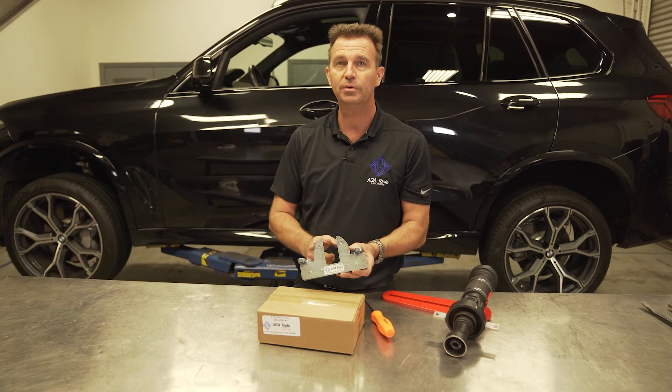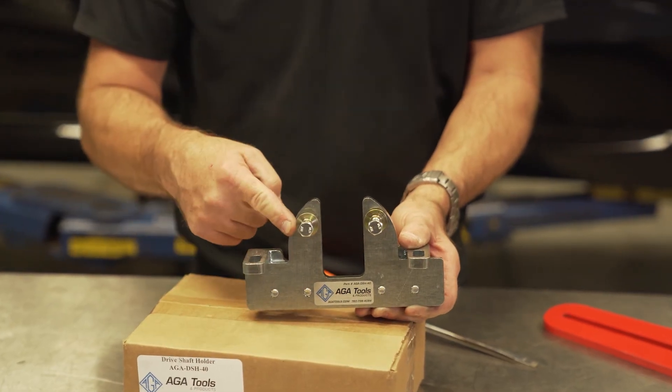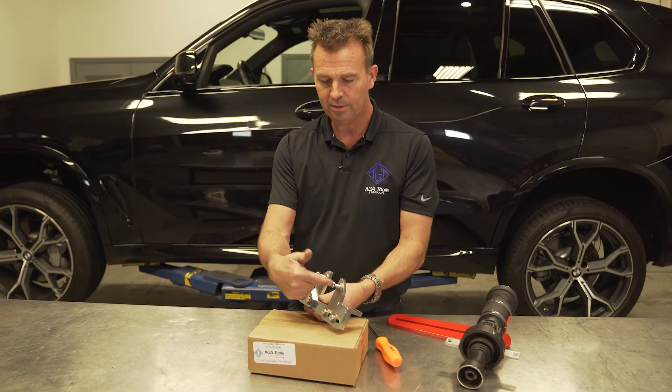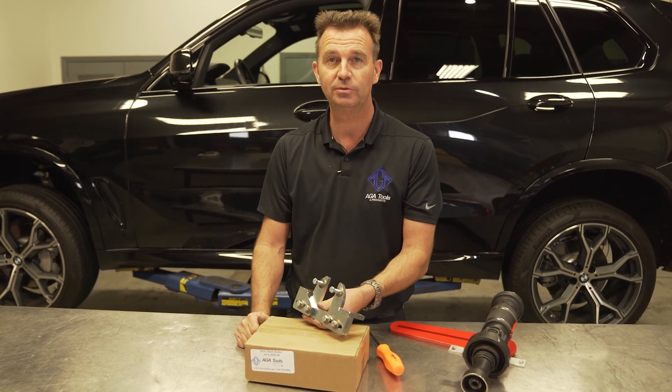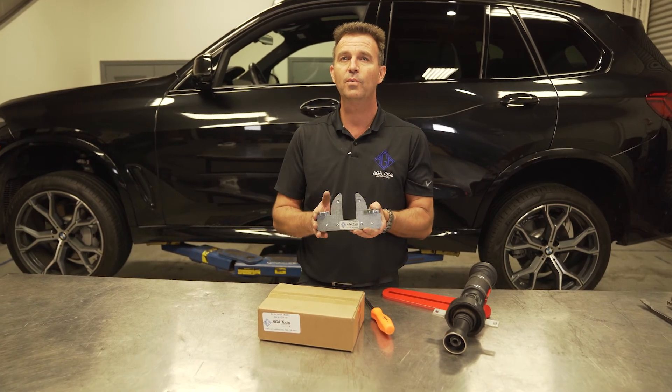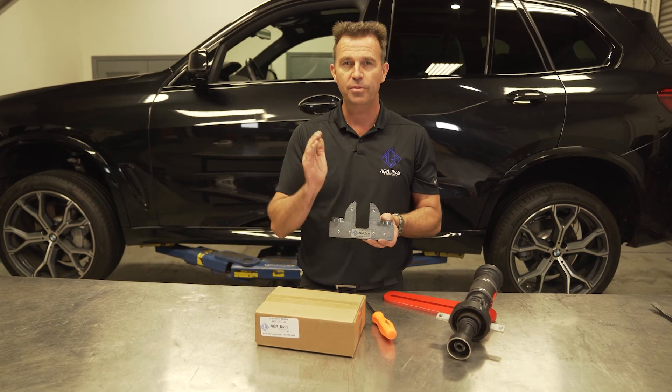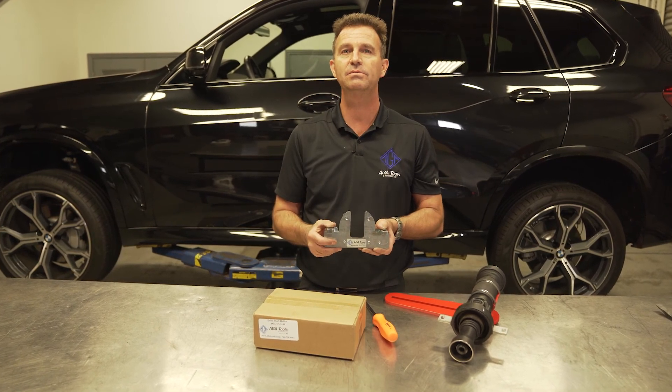The driveshaft holder comes with the bolts you use to secure it to the chassis. The bolts are stored right in the mount so you don't lose them. To get your driveshaft holder or for more information, please go to AJATools.com. Thank you very much for watching, and please remember to subscribe.